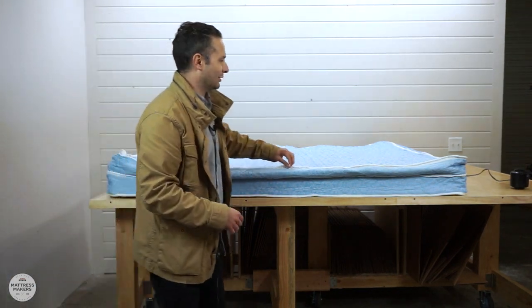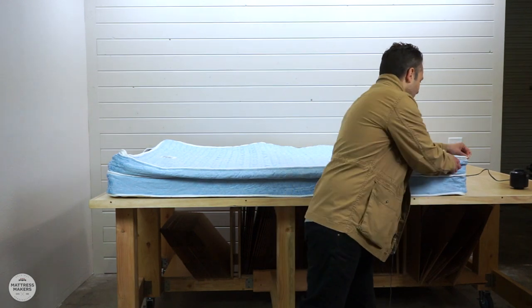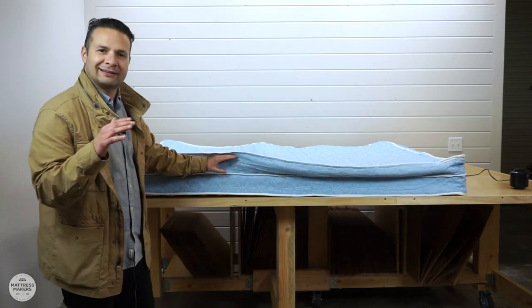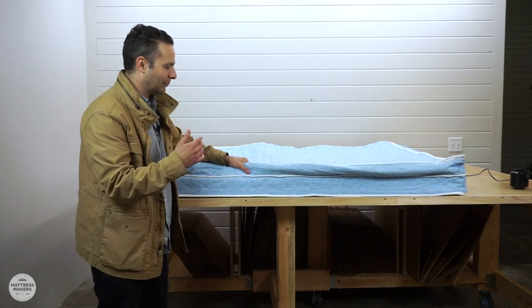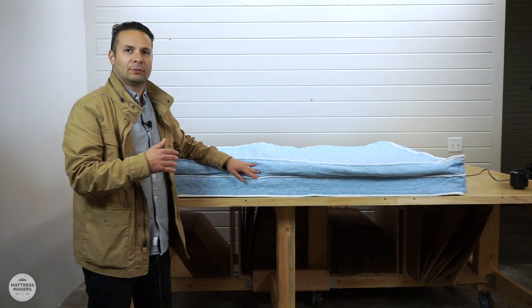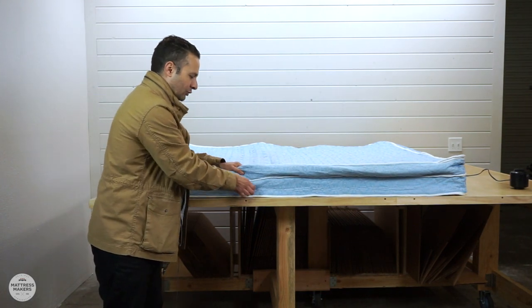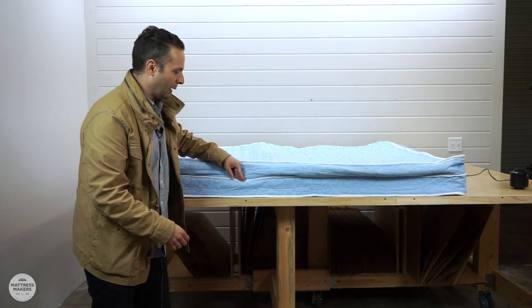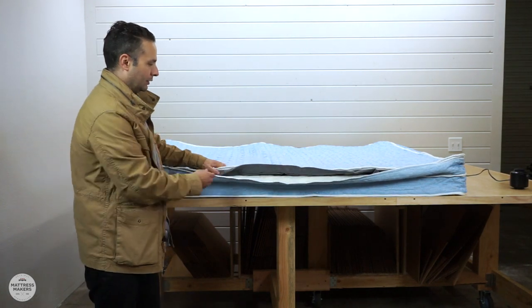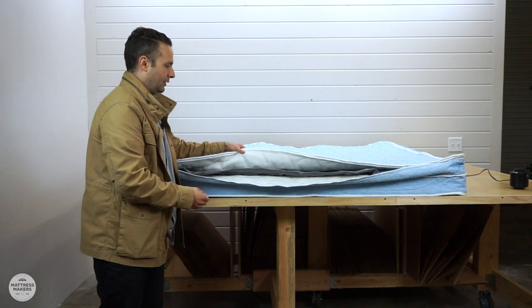It's easier this time — this one's got a zipper cover. The support layer — we're not opening this one up fully because the customer doesn't want us to — but in here are just springs. So the bottom layer is just some coils, and then the top layer is an air chamber.